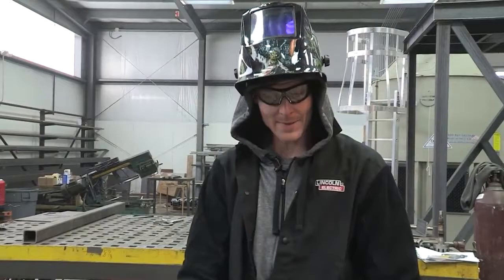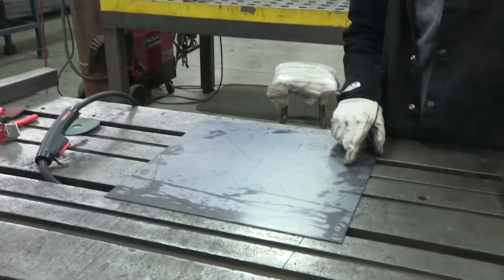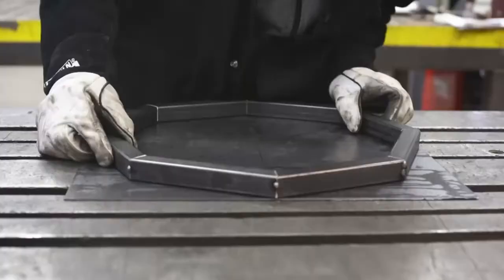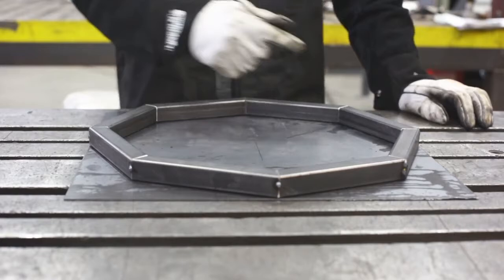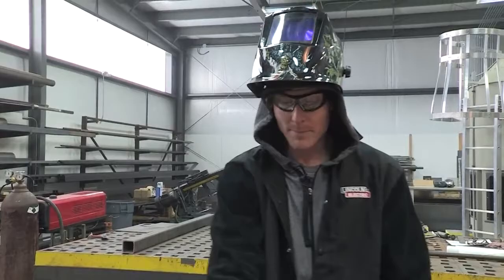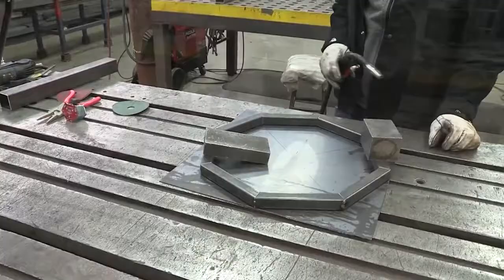Now that we've got our octagon together — it's only tacked on the outside so it can actually move just a little bit — I've got the octagon size lined out on our top. We just want to double check it, make sure it's going to fit right, so we just follow it and make sure it follows the pattern, which it does quite nicely. Then we'll tack everything on the inside so nothing can move, then fully weld it, grind it all, cut our top, and attach it.